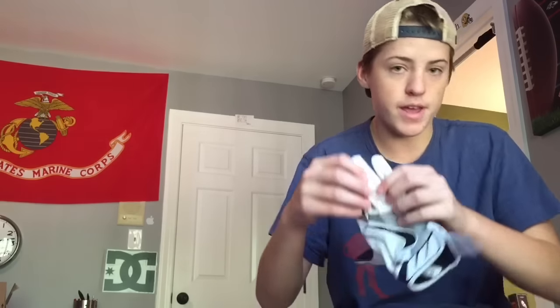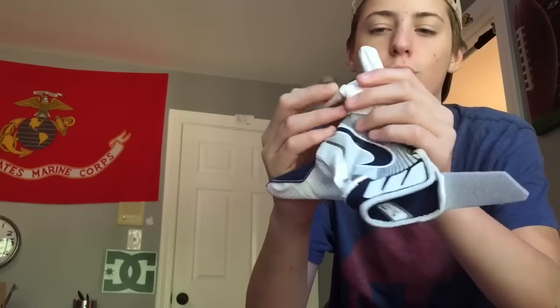Right here it says Nike, of course. And it says 'ultra light fit' and 'ultimate grip.' This mesh area right here — it's flexible for your knuckles, so that's basically where your knuckle is supposed to go.